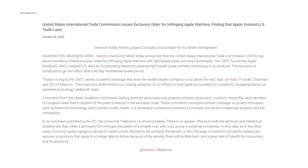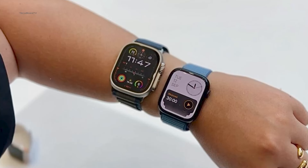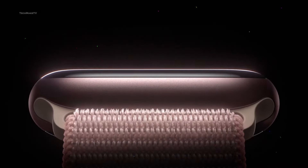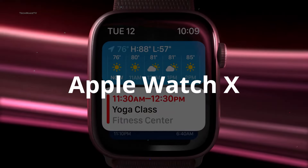Apple is going through a bumpy ride as it faces a patent infringement case, forcing it to stop selling its two most recent Apple Watch models. However, this hasn't stopped the rumors surfacing about its upcoming Watch Series model, which is mostly referred to as the Apple Watch X.